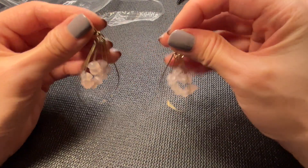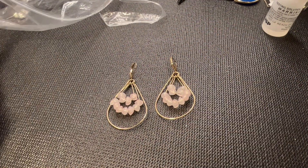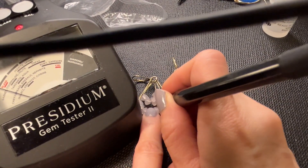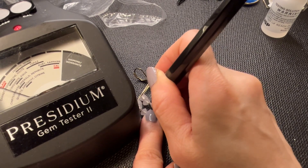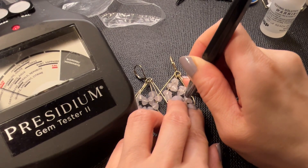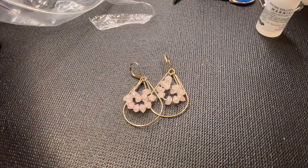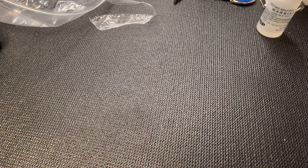We have a match to the rose quartz earrings we saw earlier - pretty teardrop leverback earrings. I'm pretty sure these are rose quartz, let me bring in the Presidium to test. Nope, they're not rose quartz. Let's try one more time - nope, not rose quartz, I think they're just acrylic, but they look like rose quartz and they're beautiful. If anybody wants these, four dollars.